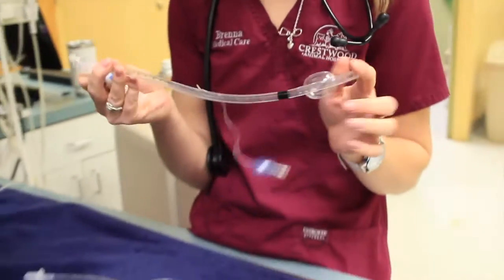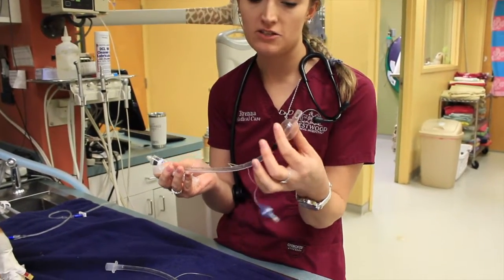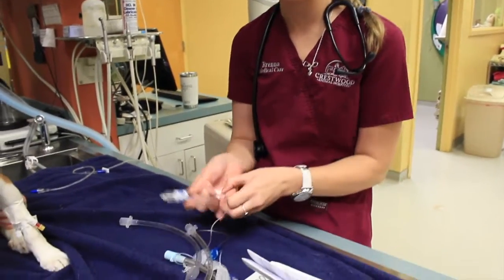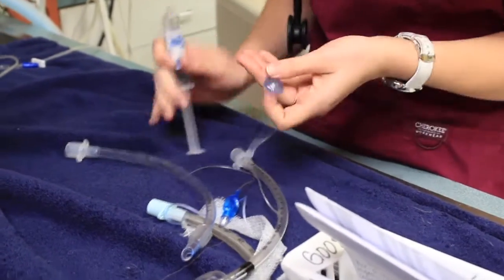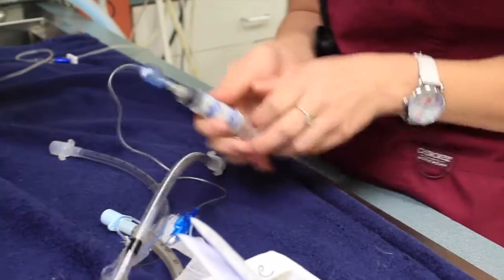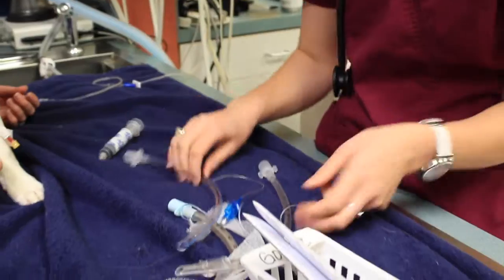These are intubation tubes, or ET tubes. Basically what I'm doing is blowing up this balloon to make sure that they're going to hold pressure throughout the entire procedure. We pick a size that's going to fit each patient, and that just keeps the airway open so that we can make sure they're getting the right amount of anesthesia and oxygen throughout the procedure.